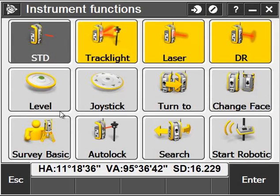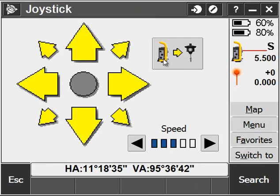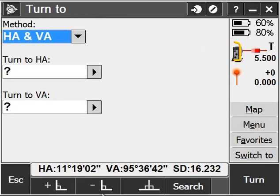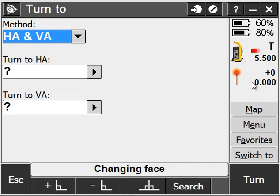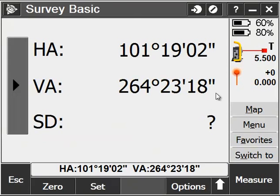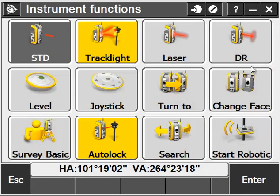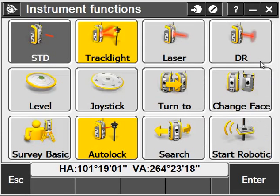I can turn my laser pointer on and off. DR is for direct reflex or reflectorless mode. I can view how well the instrument has leveled up. I can turn on the joystick and set the directions relative to either the instrument's perspective or the target. I can have the instrument turn to fixed 90s. I can also say Change Face, which will flop the instrument onto Face 2. I can check my corrections, go into Survey Basic mode — which is basically using my instrument as a simple transit-type setup — and go into Search mode to search for a prism if I lose it.